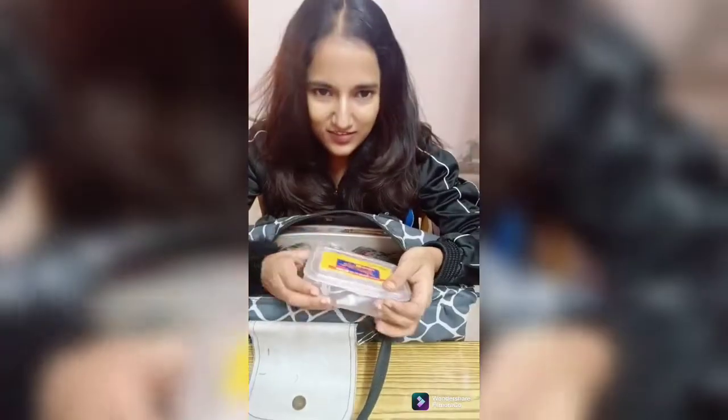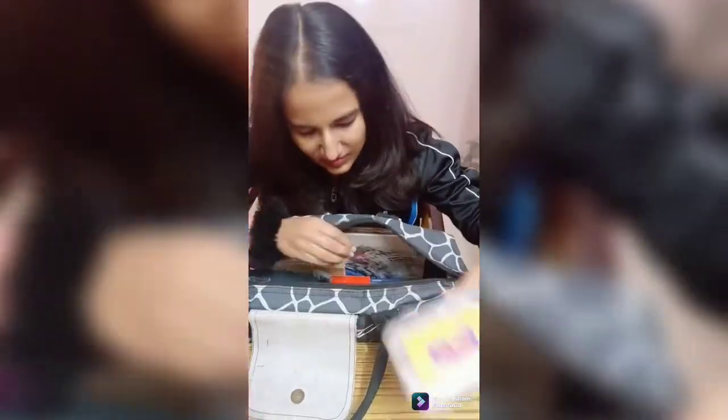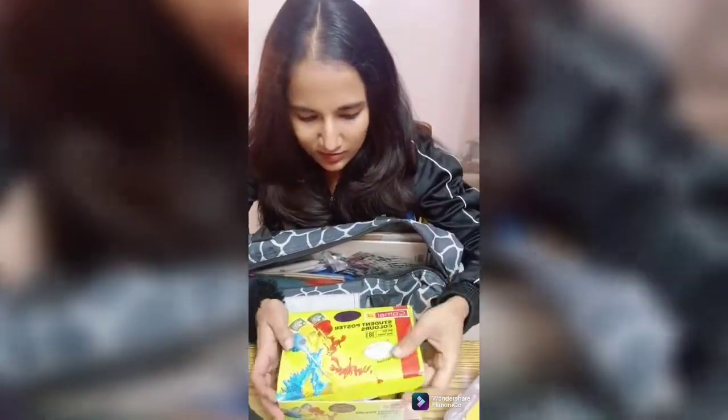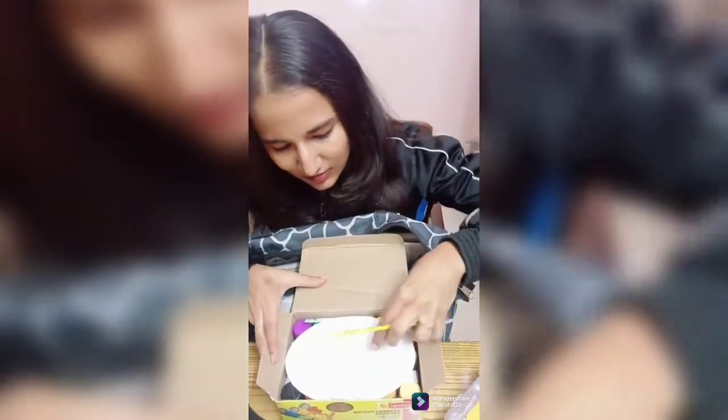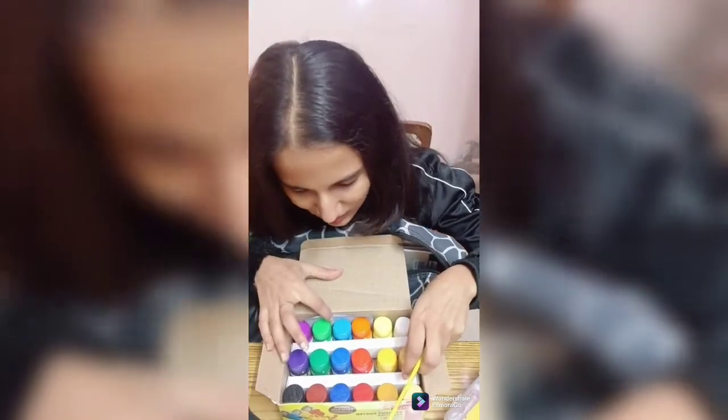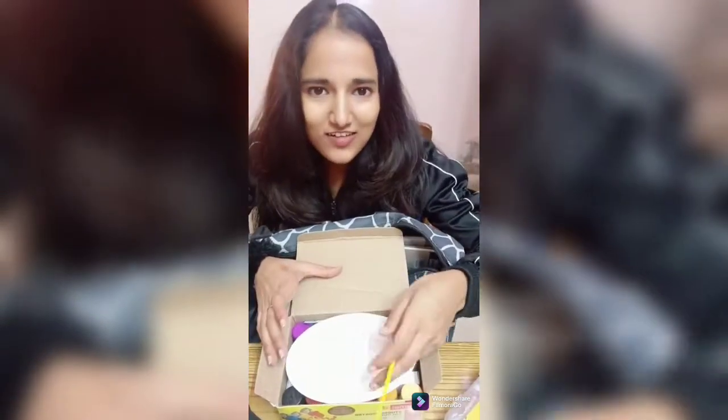This is another color set I ordered from Amazon. It is a set of 18 poster colors. I have a golden shade and it's a nice set. You can try it.